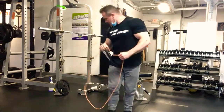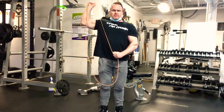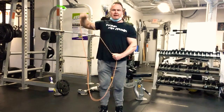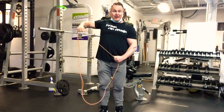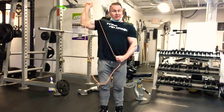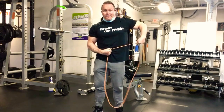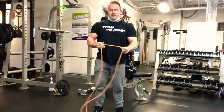We'll start with the vertical external rotation — pull the band down around the belly and pull it upwards. Notice my arm stays at 90 degrees at the elbow and I'm just rotating around. I like to get a little internal rotation at the bottom to maximize rotational range. Do one arm for 15, then go to the other arm for 15. You might notice one side is tighter than the other.